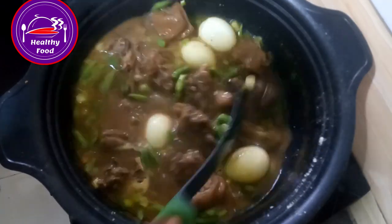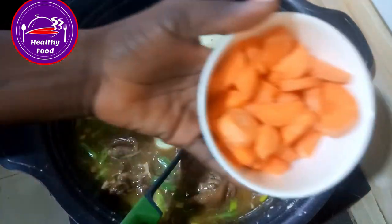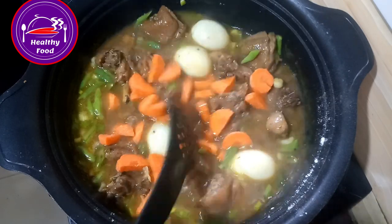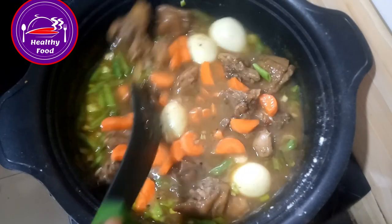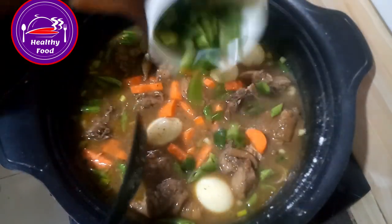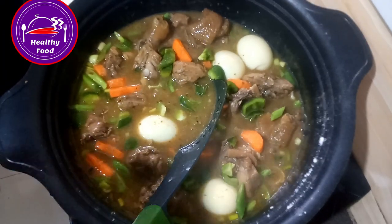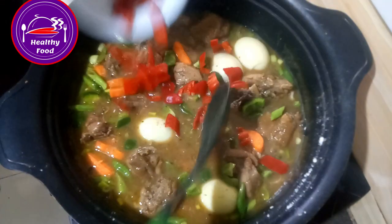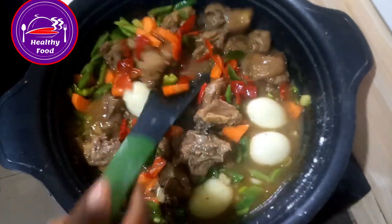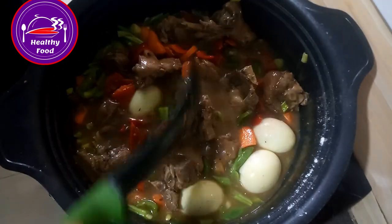Okay, now I'm putting in my carrots — the carrot doesn't need to be soft, it's a vegetable so it's fine if it's still a little firm. Then my green pepper and my red pepper. Our chicken sauce is ready — it doesn't need anything else!